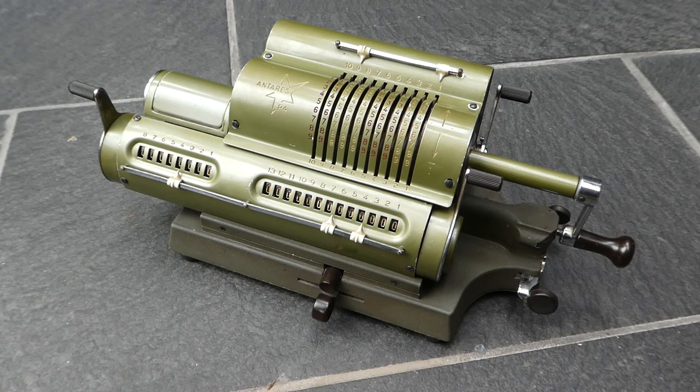This is the Antares P4. It's a pinwheel calculator made in Italy by the Organizzazione Pozzi, a company set up by Paolo Pozzi in Milan in 1940.